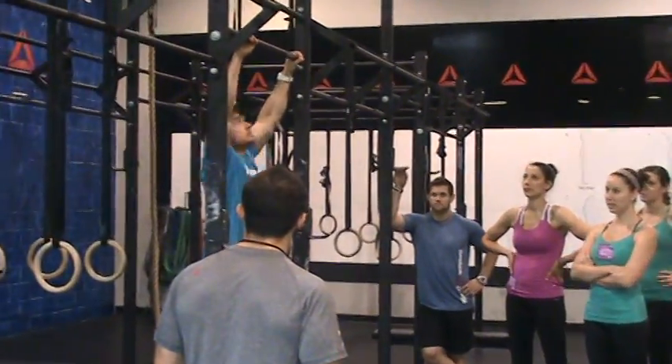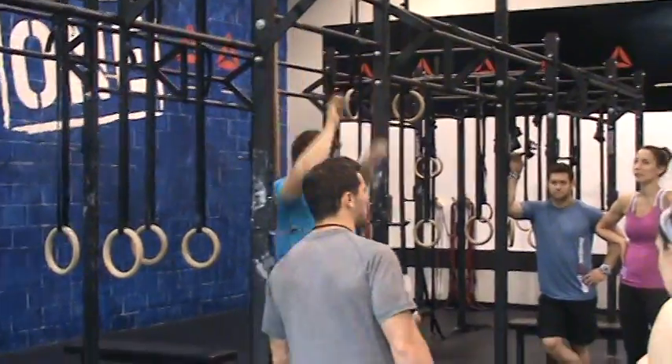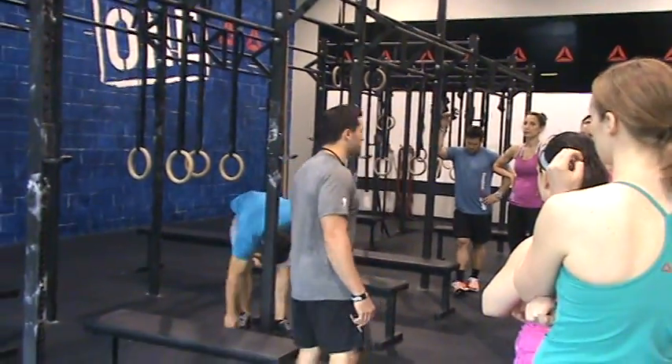He bends his knees and then jumps and pulls, just utilizing jumping and pulls. It's a great way to start your athlete on that first week or so.